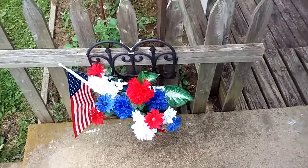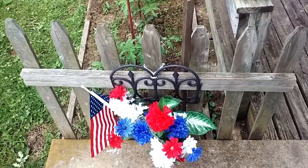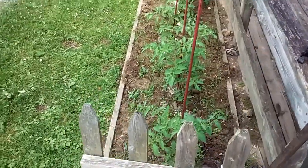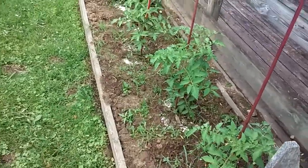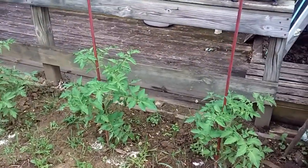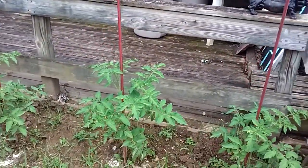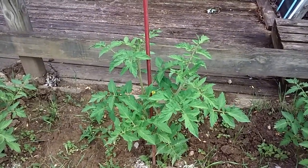Hey guys, I wanted to make a quick update on my tomato plants. I probably haven't showed them to you since I first put them in the ground. They're getting pretty big at this point — maybe two, two and a half foot tall.